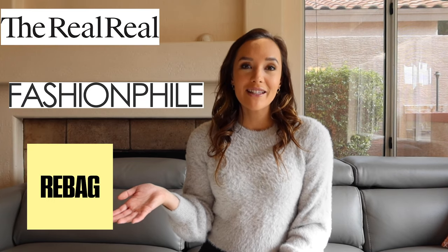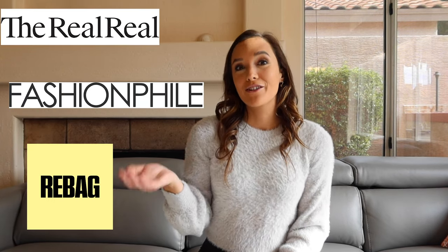Hey everyone, I'm Chloe and welcome back to my channel and back to another episode in the authentication series. Today I'll be going over my four-step guide to authenticate a Gucci handbag. By the end of this video, if you follow all four steps, you'll be able to authenticate your own Gucci handbag whether you're buying it on a reseller site or you have one in your closet and want to make sure it's authentic.